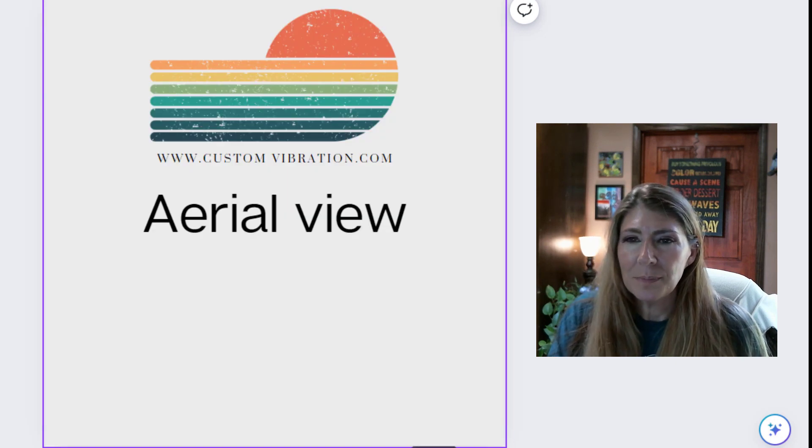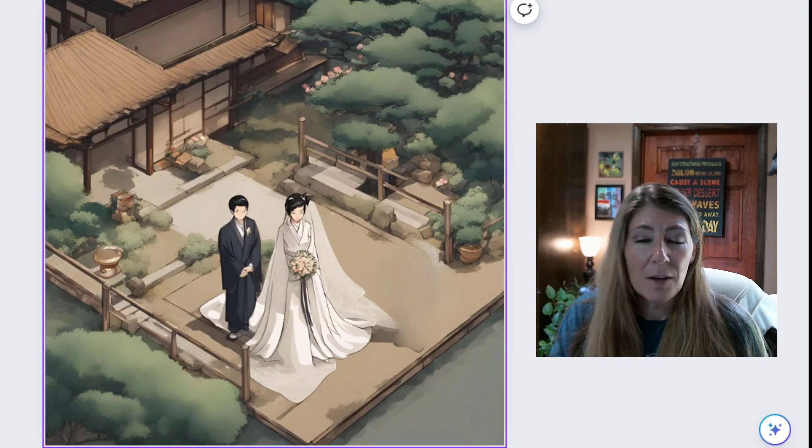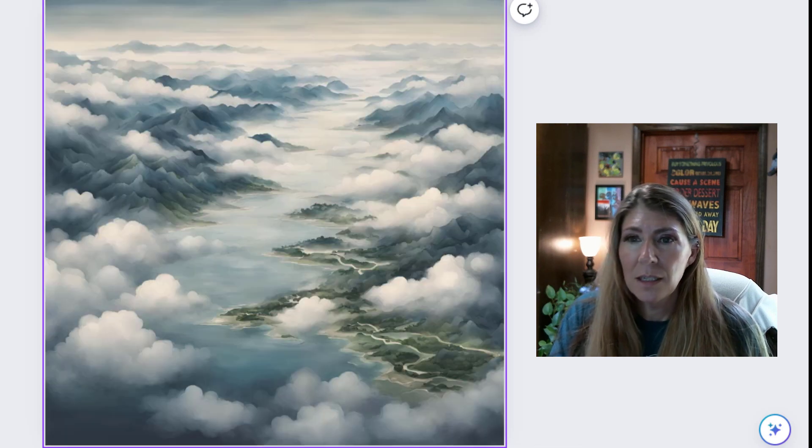Aerial view. So it's just an aerial view of some homes, of a wedding, and of just kind of some landscape.